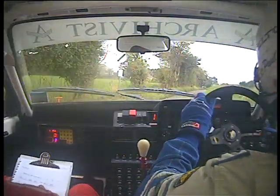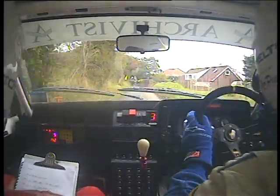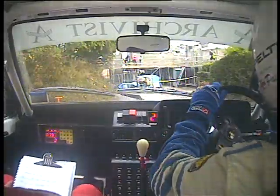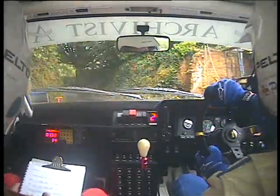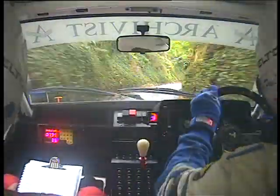100 double caution, keep right at junction, into K left deceptive and slippy. Into medium left, into medium left, slight right into right.